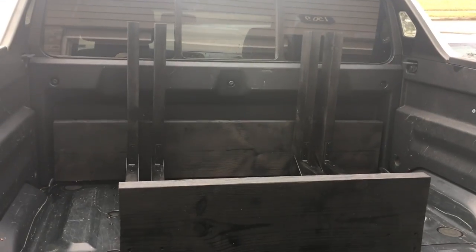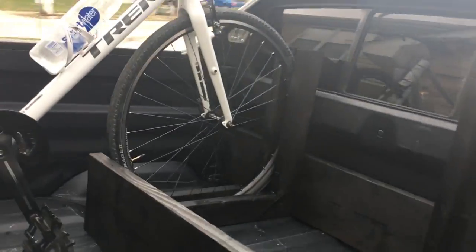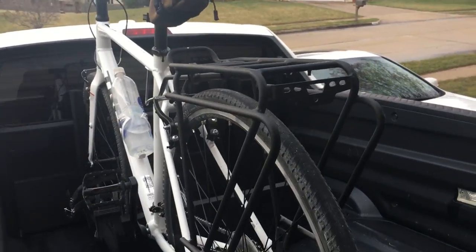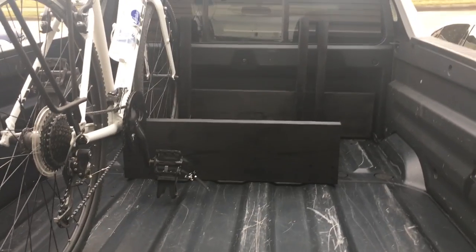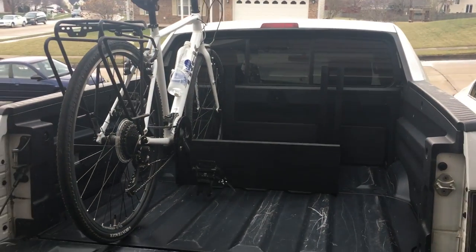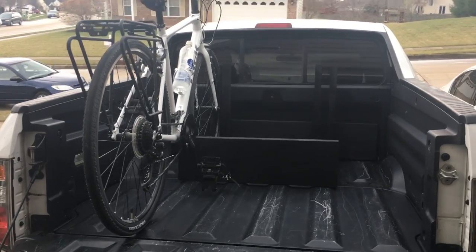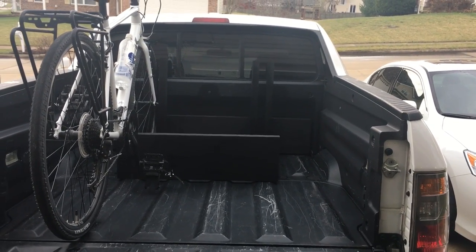I'll stick a bike in there and show you. There it is with the bike up in it — it sits in there nicely. You can strap it at the back if you want, but I'll tie it down so the thing can't come out. I think that's going to do exactly what I wanted it to. Thanks for watching — please consider giving us a thumbs up and maybe subscribe. Appreciate you watching.